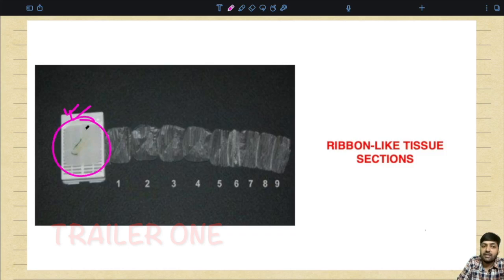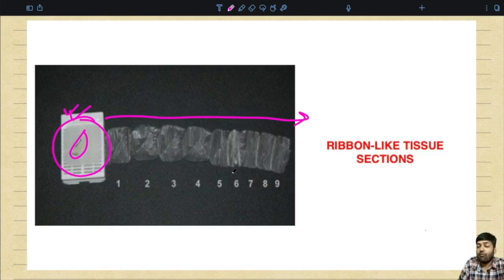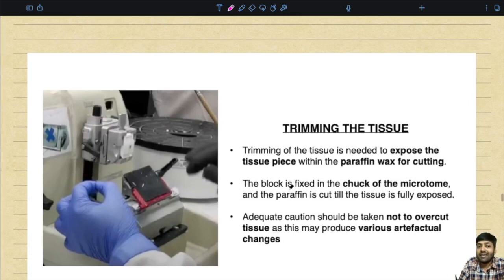Once the tissue is cut, this is the paraffin embedded tissue. You can see how this ribbon of tissue is basically formed. This is how you have to cut and generate the ribbon-like tissue sections.